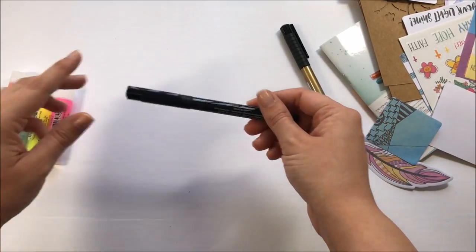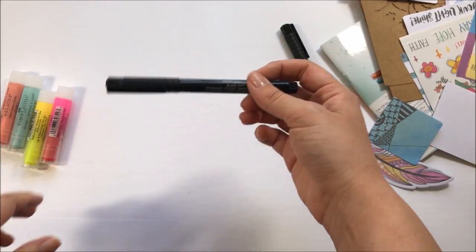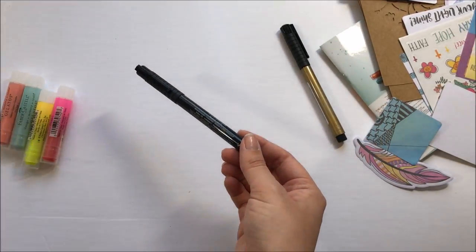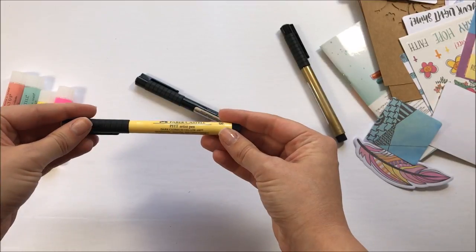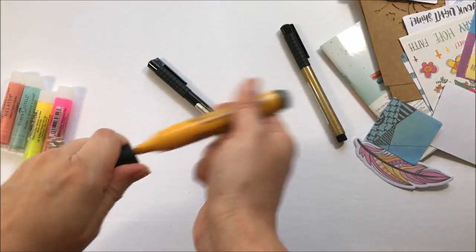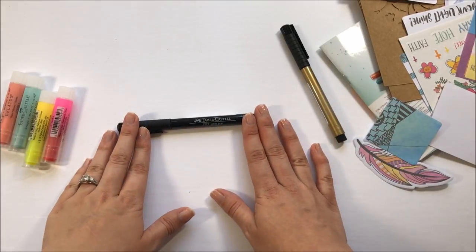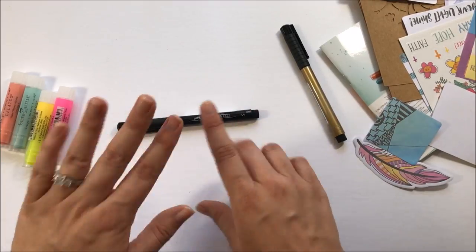You also get the Pitt Artist pen in black, the small size. When I'm not using my Illustrated Faith pens, I reach for the Faber-Castell Pitt Artist pens. You may have seen me use the brush pens on my channel — they're made by the same company and come in a whole bunch of different colors. I love Faber-Castell products, so I love that they include a good pen. This is India ink, permanent, waterproof, and it doesn't bleed through your Bible pages — perfect for Bible journaling.